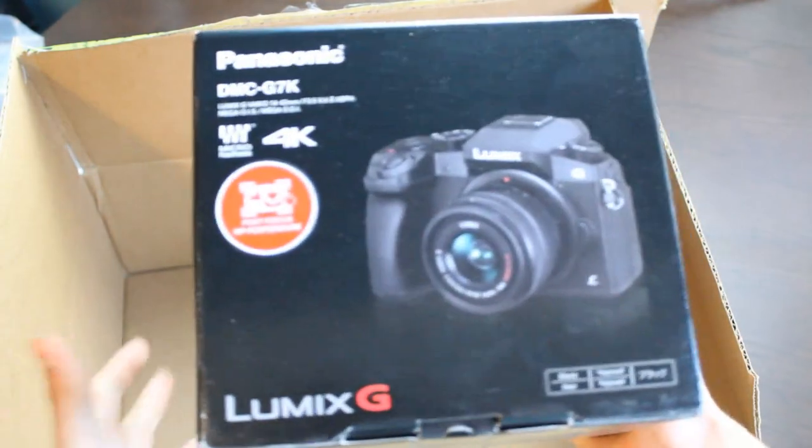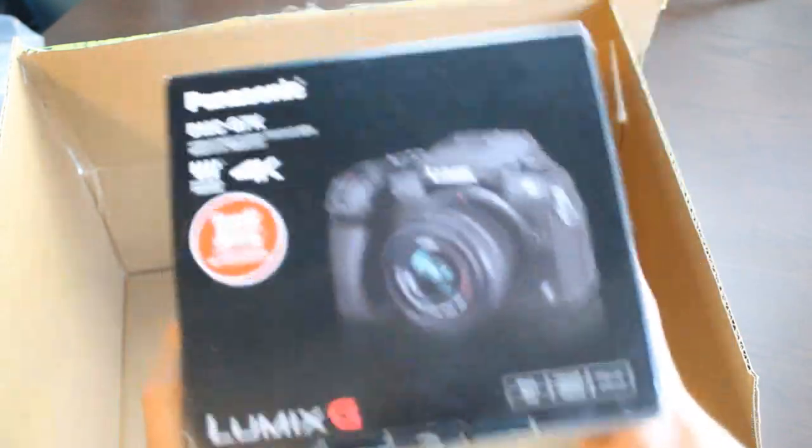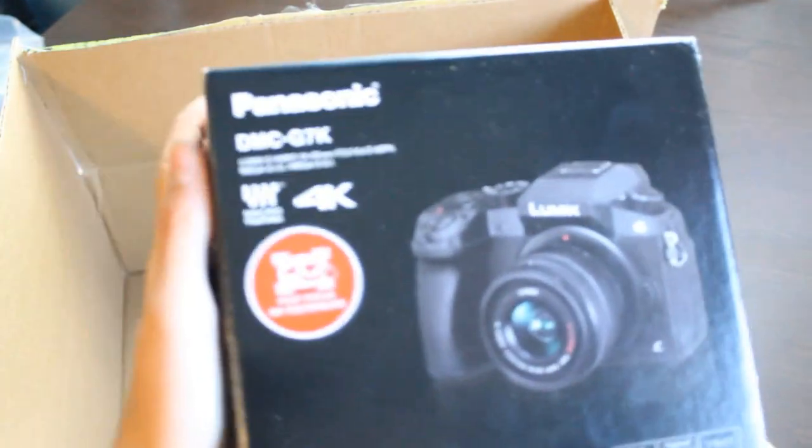I got this camera after a whole summer of saving up. I have gotten this camera. Let's unbox it and see how it is.